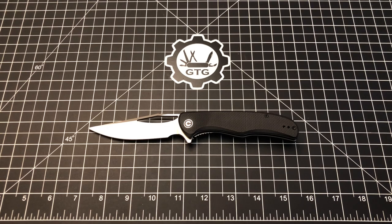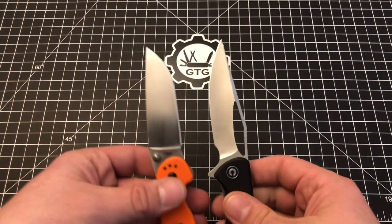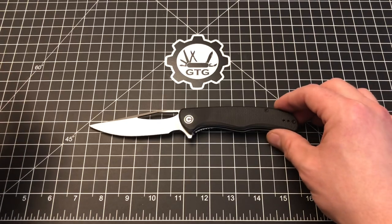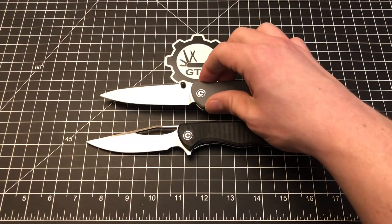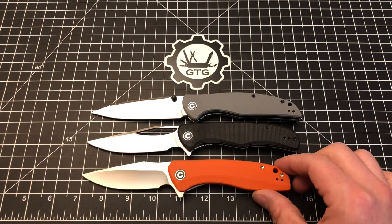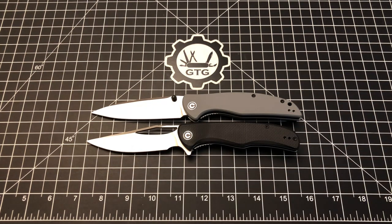Let's do a size comparison with a couple of different knives. Starting with the Ontario Rat Model 1 — we're going to find these to be almost identical in overall length, handle length, grip area, and even blade length. So if you like the Rat 1 size, the Shredder will be very similar. Comparing it to other Civivis: the Shredder is just a bit longer than the Backlash by about a quarter to three-eighths of an inch, and the Governor is longer by about that same margin again. So it's kind of an equal step up going from the Backlash to the Shredder to the Governor.